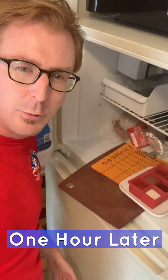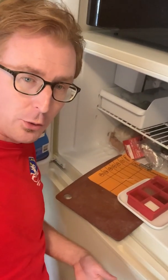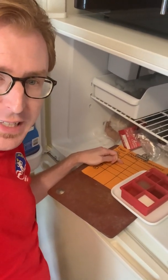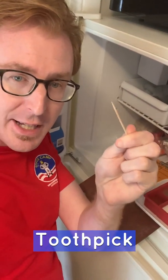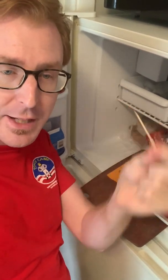It has now been an hour since we put our chemicals into the freezer to test their freezing points. We're going to see if any have reached their freezing point. I have my data sheet with observations and a sharpie to make notes, and in my hand I have a toothpick — that's the best tool to test each one. If it tap-tap-taps and it's solid, that means it has reached its freezing point. Let me go through and check each one.